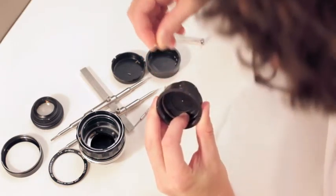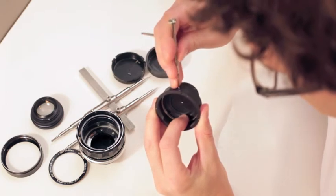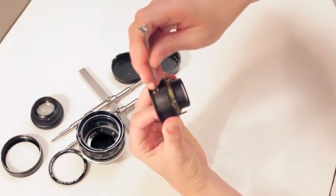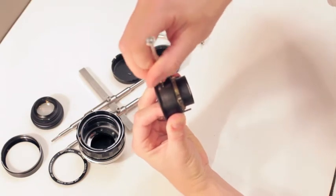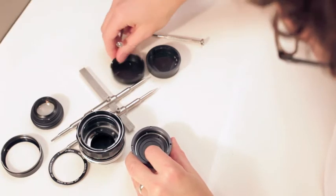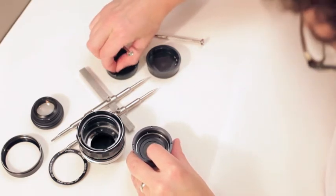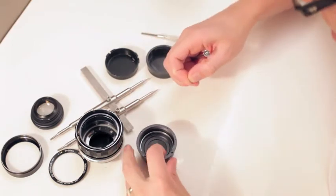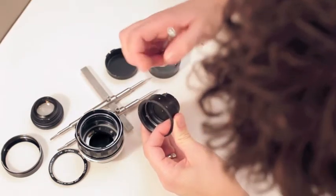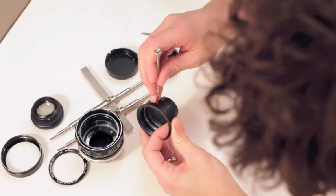I'll stick this in and show you what I'm doing here. These are those screws that we took out from the side — putting them back in now. You're not going to put them in tight just yet because we still have to align everything. Just put it in a little bit so that it can be rotated — very loose, just so this stuff doesn't pop out.